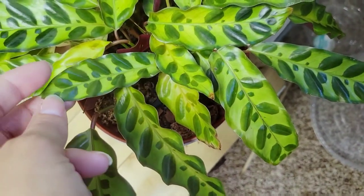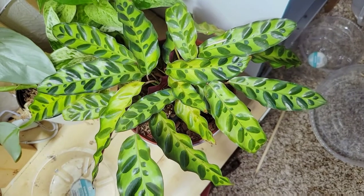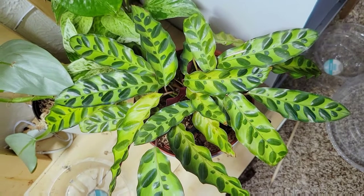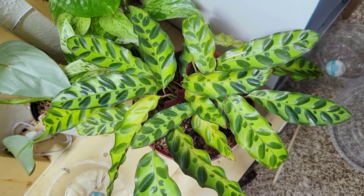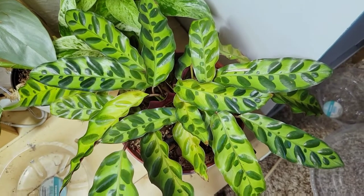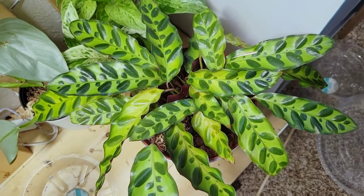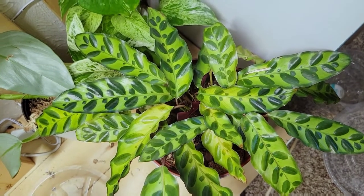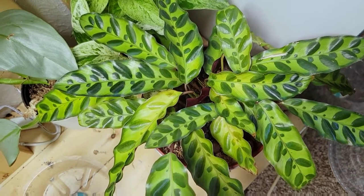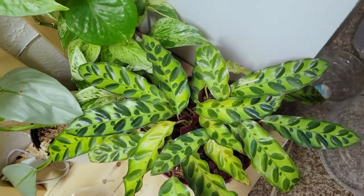I'm using Calathea interchangeably with Goeppertia because most of them have been reclassified as Goeppertia, but they're not really specifying which ones exactly, and most things have not updated to that. So this is just the rattlesnake Calathea — if you Google that it will pop up. I'm giving you the common names so you can actually find them online. Just something to note, they are in line with Goeppertia as well.